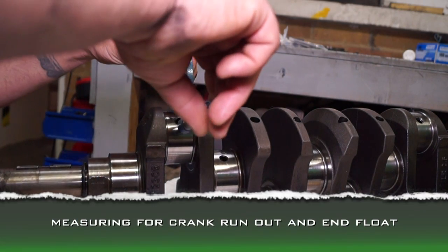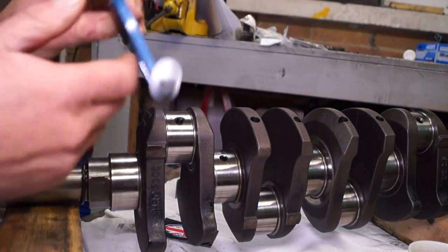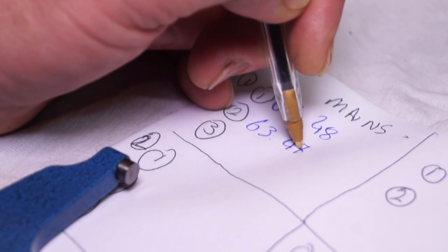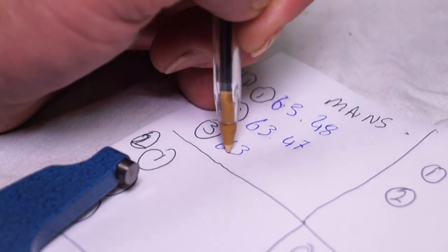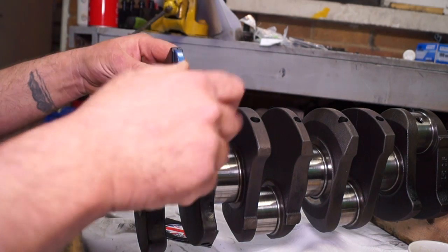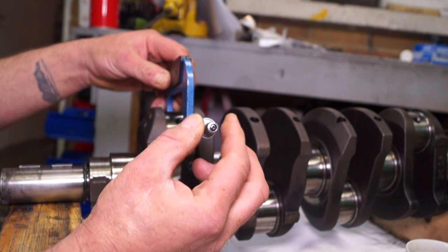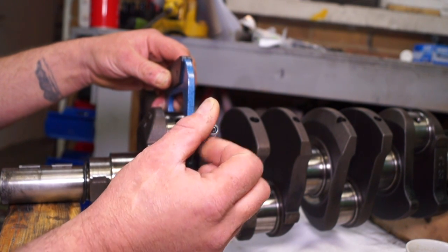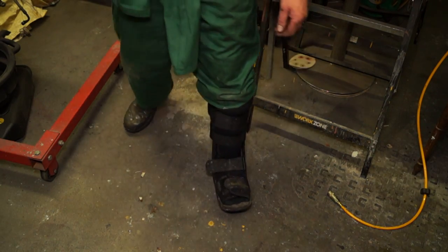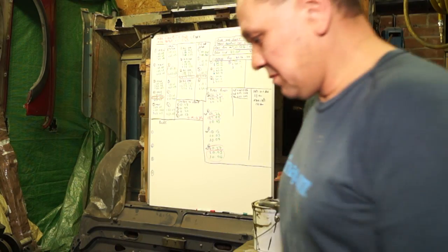Hello and welcome back to the Land Rover Toolbox videos - this is the 300 TDI overhaul video series. In the last video we got an understanding of how to use micrometers and take measurements on the journals to check for ovality and taper. Measurements are something you'll have to get used to because even when building the engine you'll still need to take them. I'd like to apologize for the delay - I actually broke my ankle.